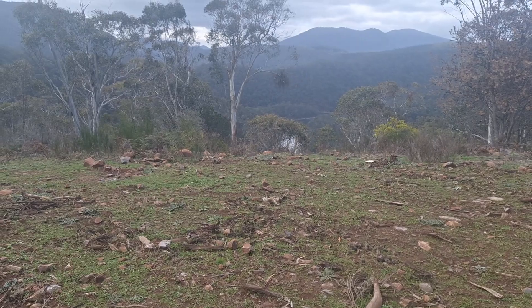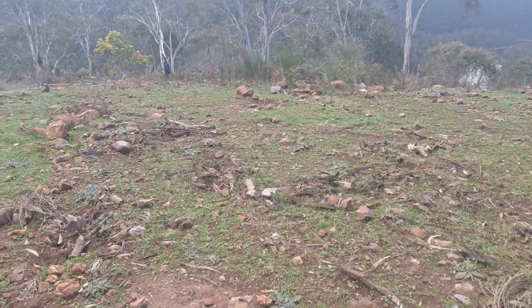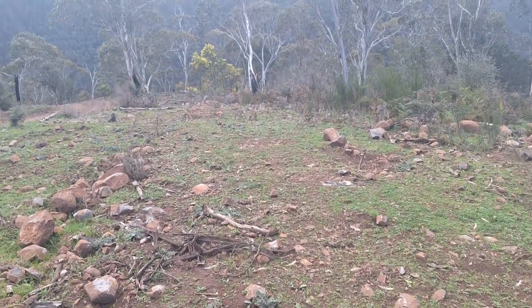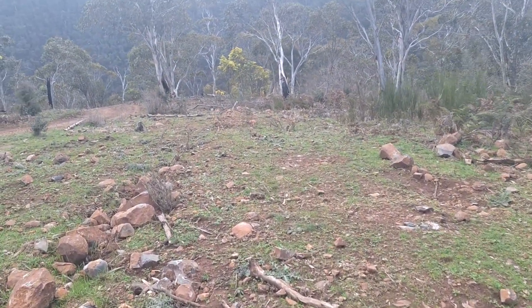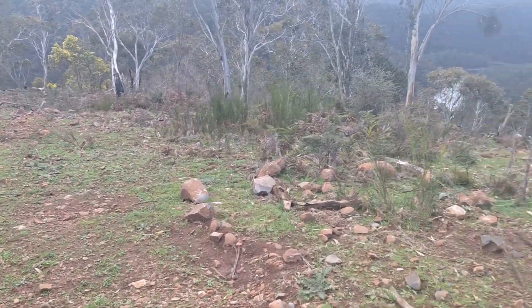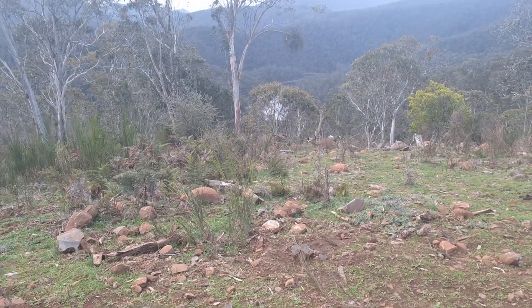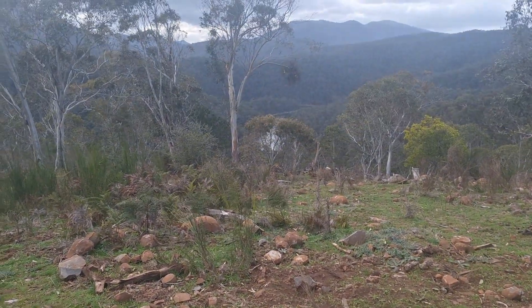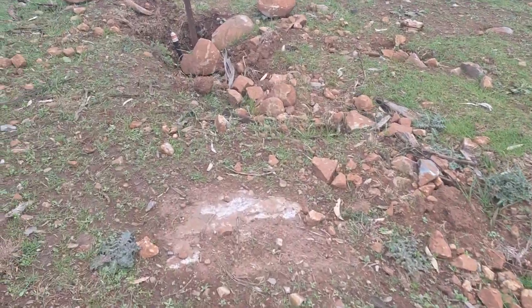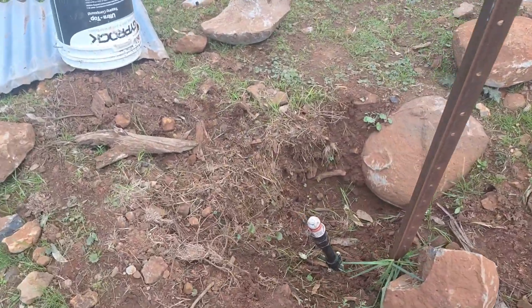The pump is down over this rise here. You can see the river down there between the trees. Here's the pipeline with the bleeder on it.